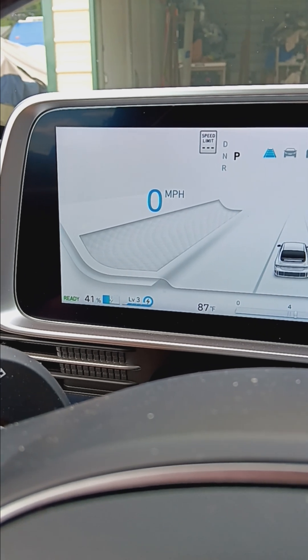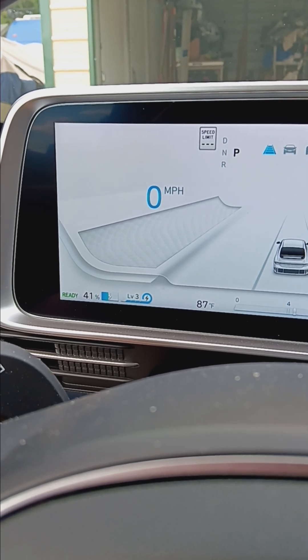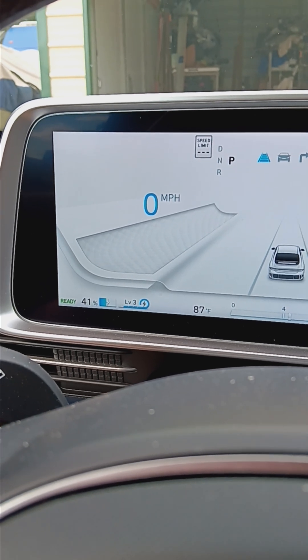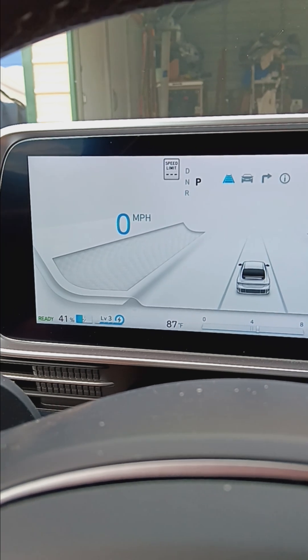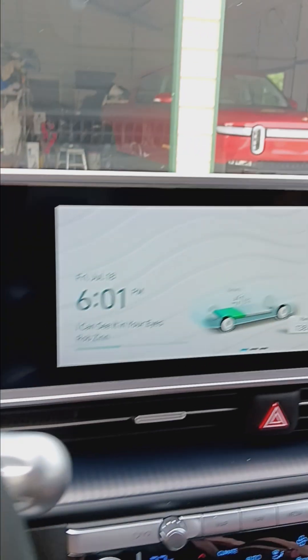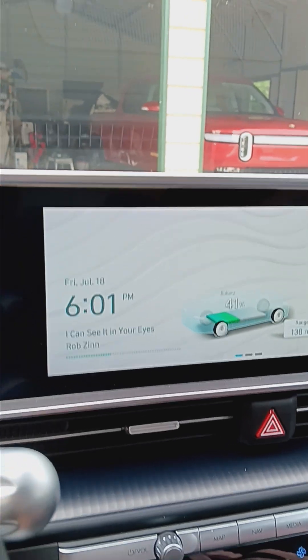I keep my state of charge between 30% and 70%. Right now it's at 41% while the car is sitting at home or in the garage. The other thing I do to preserve the ICCU chip is: